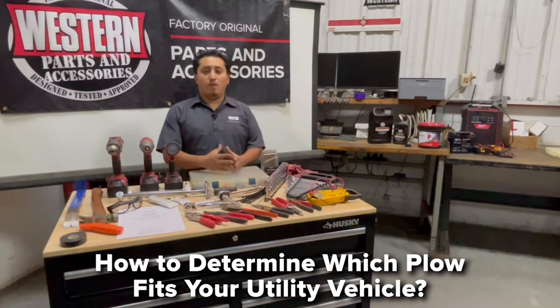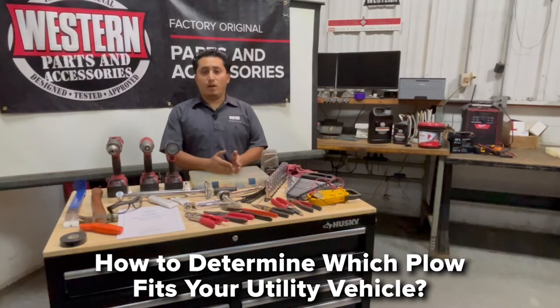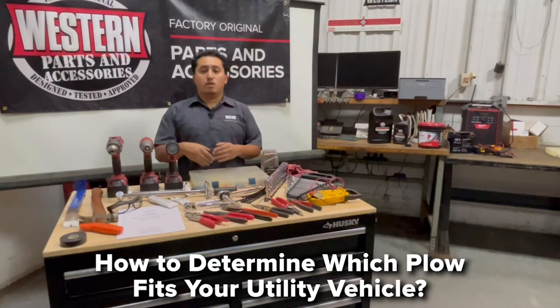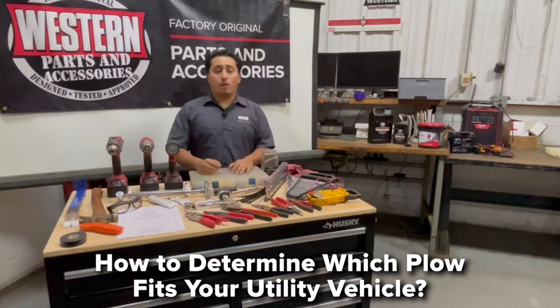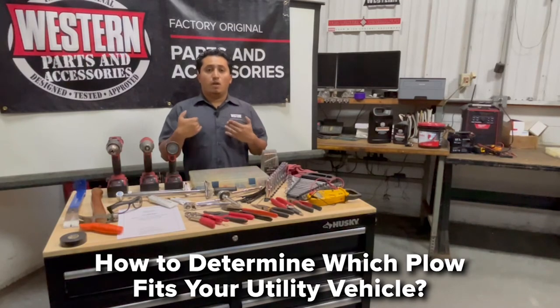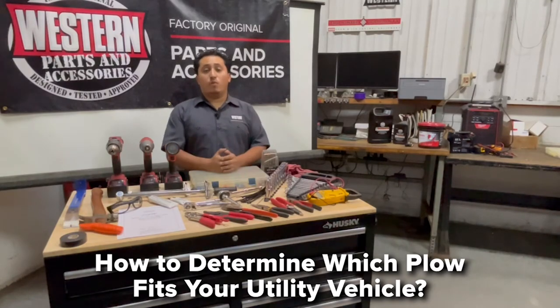Quick Match is a program we have online on the public side of the website that will help you determine exactly what you can and cannot do on your UTV. It's determined by the axle ratings of your specific UTV — generally, the heavier the axle ratings, the heavier the plow you can put on. That determines whether you can put a mid-duty or HD plow on the vehicle. Quick Match will also tell you the part numbers you need to complete the install, so you can print it out and verify you have the right parts.